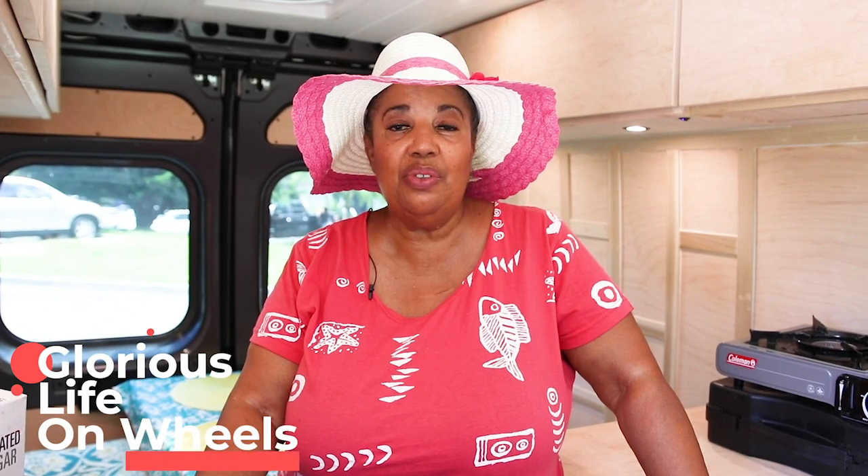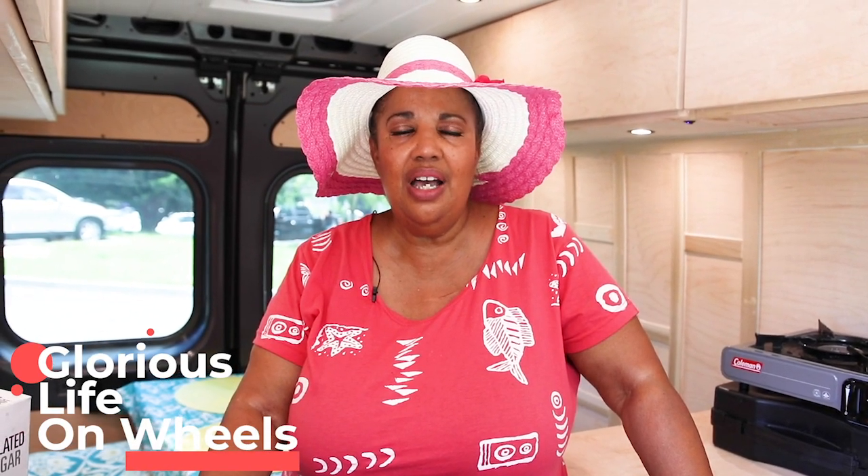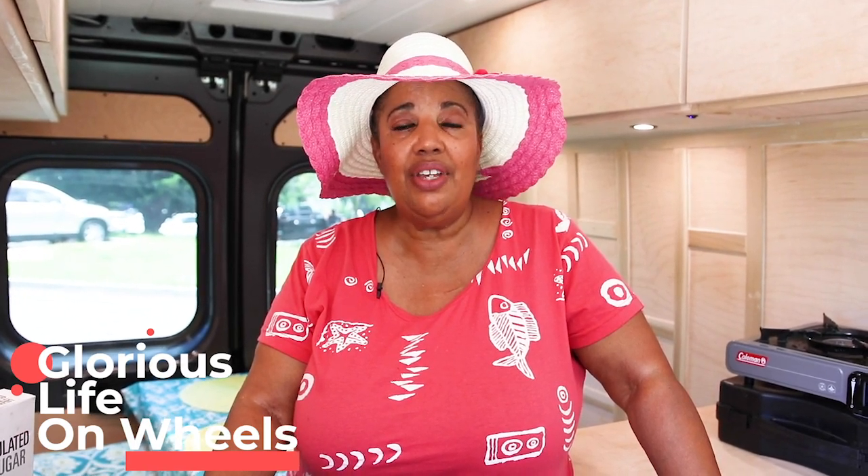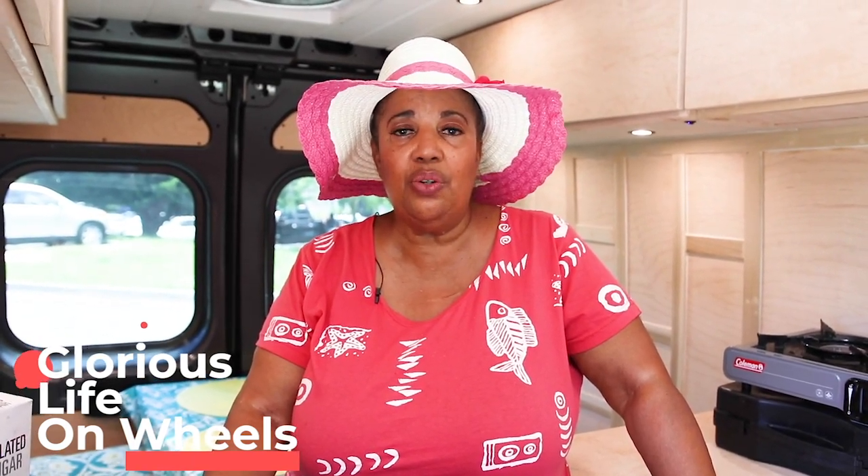Welcome to yet another episode of Glorious Life on Wheels. I thought today, it being so hot with record-breaking heat across much of the country, it might be fun to just do a light, fluffy coffee. This coffee has been blowing up on TikTok.